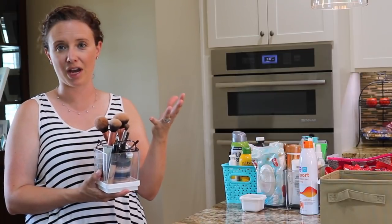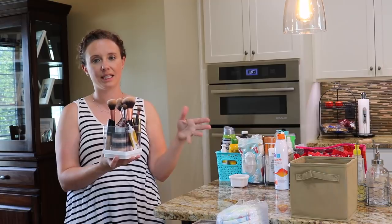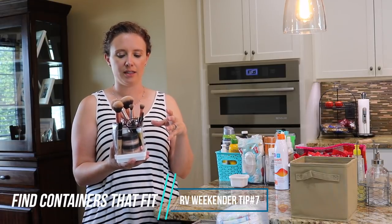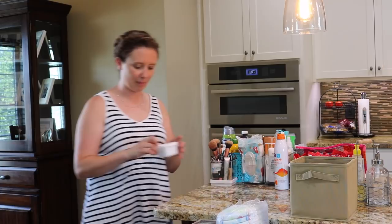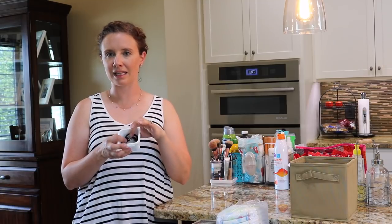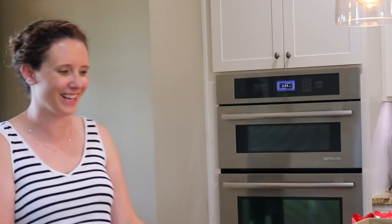I think the biggest key is finding storage that fits your camper really well so you can pack everything in and get it so it's easily accessible, even though you're in a small space. There is one more for the bathroom - I use these little containers, just a little drawer organizer, but I put some extra bands and things in it because it fits at the end of the tubs inside the vanity and works really well to hold all this stuff.